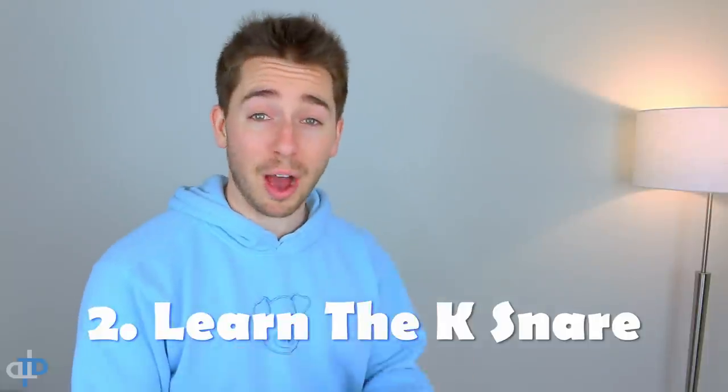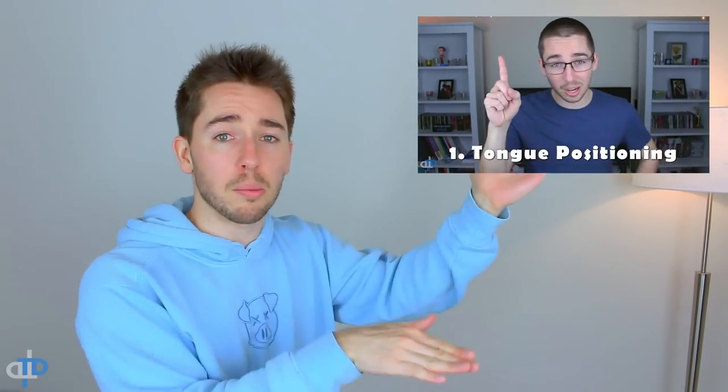Now that you guys know the hi-hat, it's time to move on to the next step. That second step is to do the outward K-snare. Just like the hi-hat, I already have an entire video dedicated to teaching you guys the outward K-snare. So if you have not seen it yet, go ahead and check it out — link's down below. Once you learn it, come on back here and we'll continue forward.